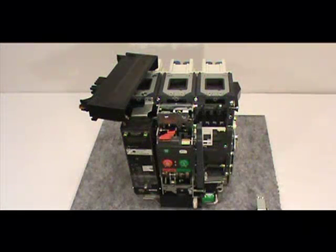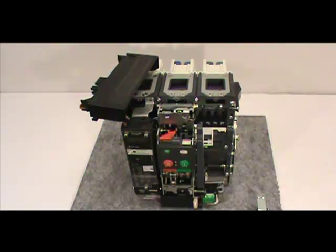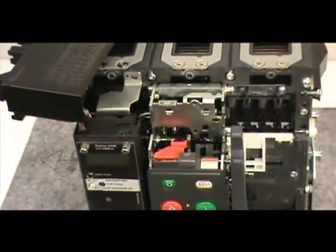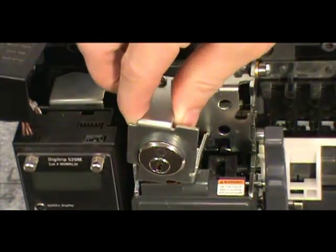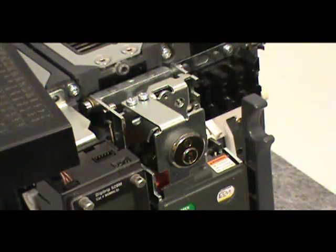We have removed the front cover, shifted the secondary mounting bracket, and assembled the key lock. The last phase of this process involves mounting the key lock assembly to the circuit breaker and ensuring that it is functional. Locate the mounting location — it is right below the secondary mounting bracket. There are two threaded mounting holes in the mounting tab. Using the two mounting screws and two fiber retaining washers, screw the key lock assembly halfway into the mounting location and then stop.